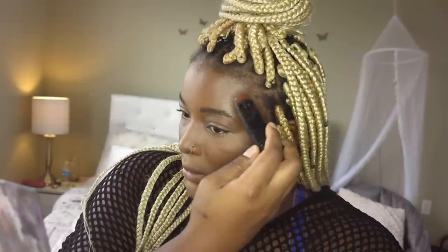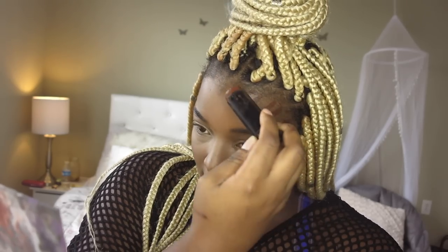My forehead — I like my forehead contour to be really accentuated. So that's what it's going to be looking like.